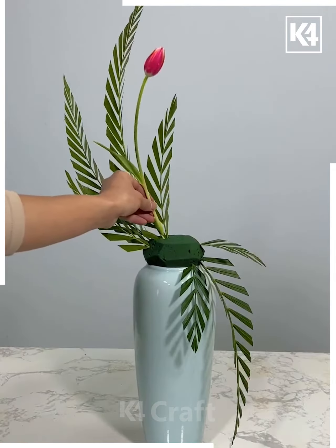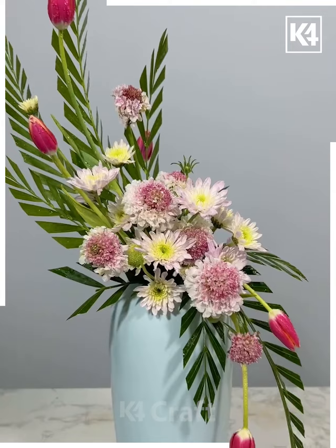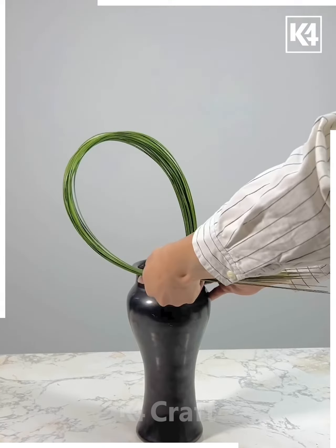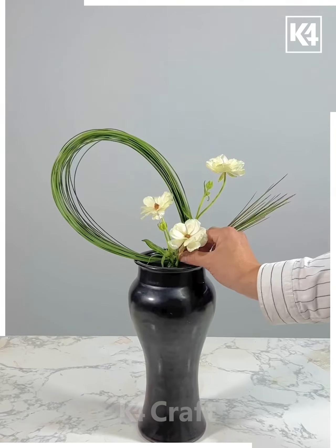We're going to make a beautiful flower design using fresh leaves and flowers. Take a sponge and tap all the flowers in, cut the extra leaves and give it shape. Now using this flower we're going to decorate it more. You can use this design for the festive season — and look, the flower pot with fresh flowers is ready!